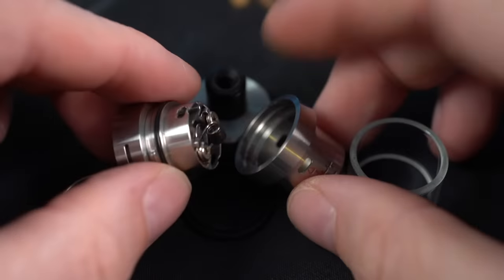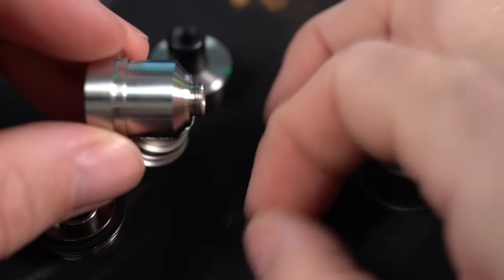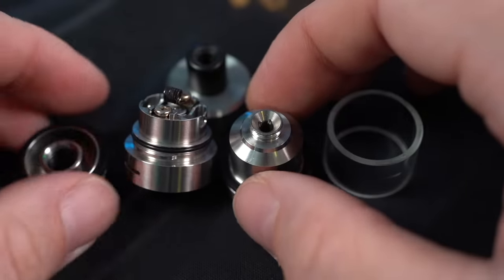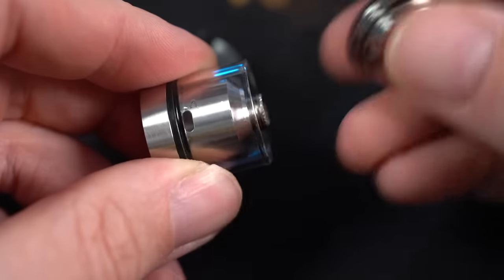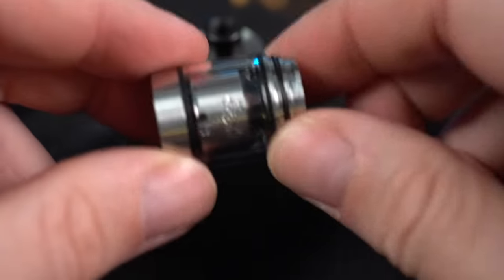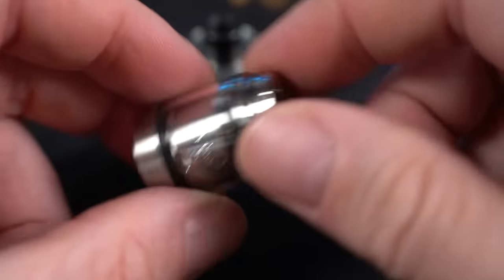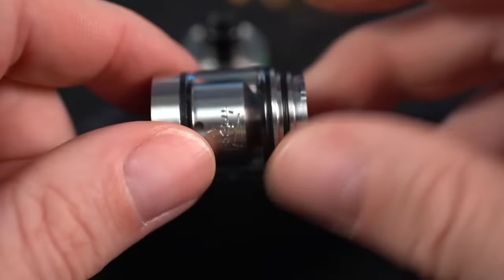Alright, here we go. Atmizu Tripod — these are all the parts. Whoops, missing an O-ring here. So first things first, almost nothing on the Atmizu Tripod threads together. The only parts of the tank that thread together are right here — the chimney holds the glass to the top cap. That's all the threading. Everything else is held onto the base with tabs, and the top is also held on with tabs — little precise tabs where you have to line up little dots and things.